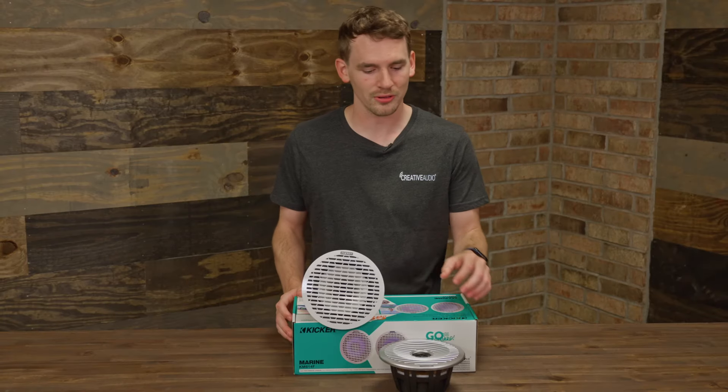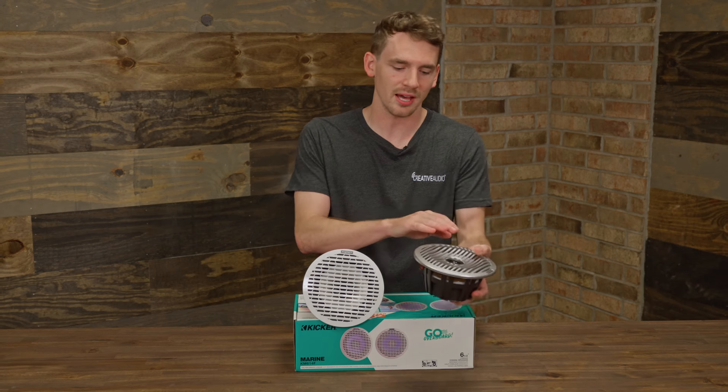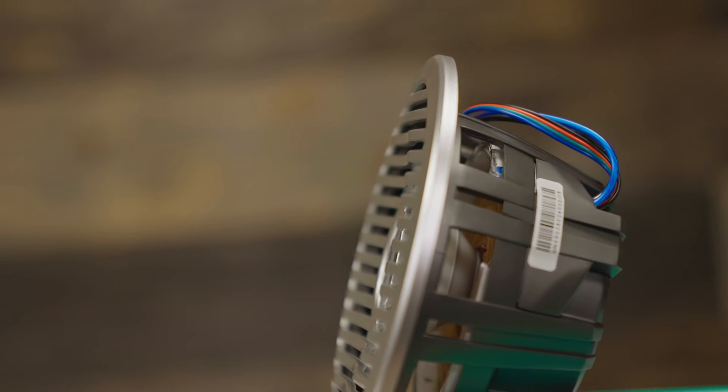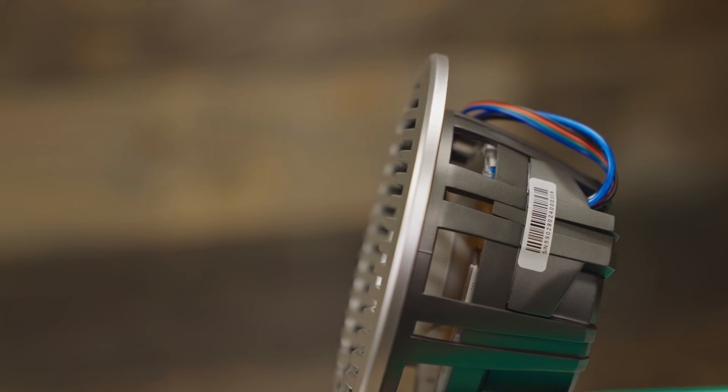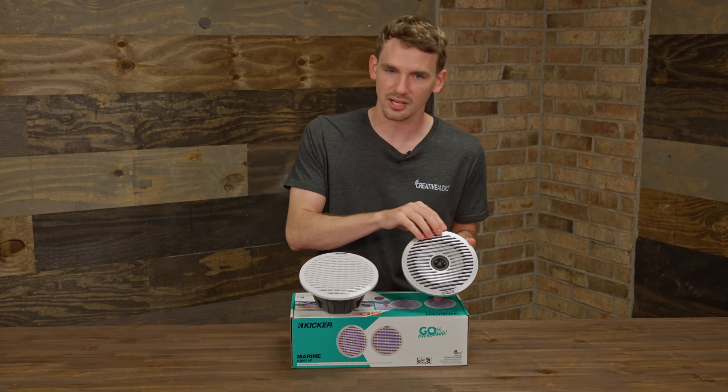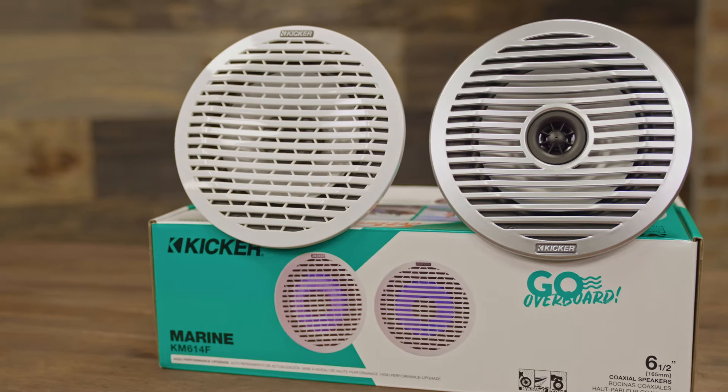In front of me now are the new Kicker 6.5s for this season. They have the new flush mount design — the grill doesn't protrude as much as some of their others. This allows it to fit behind interior panels a little bit more. The nice thing on these, they have two different grills in the box: the white and the silver.